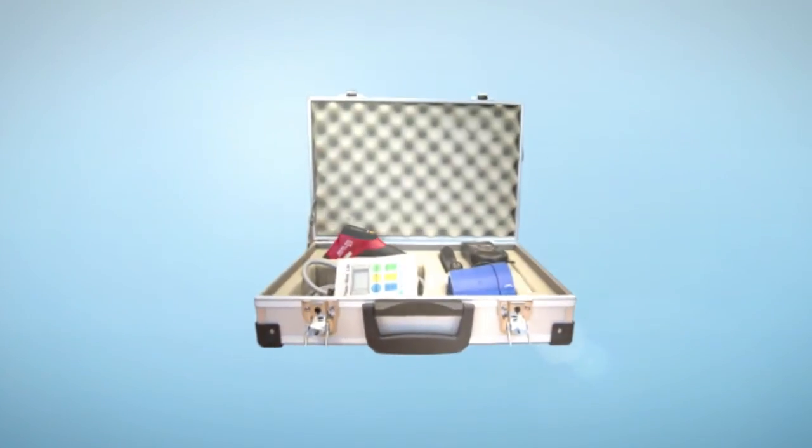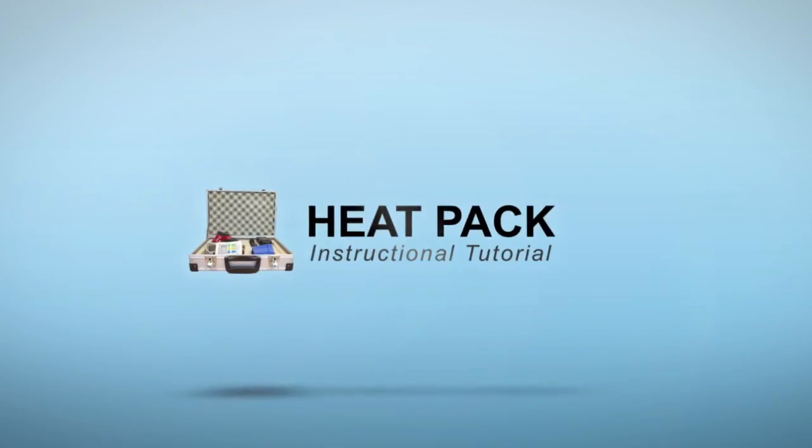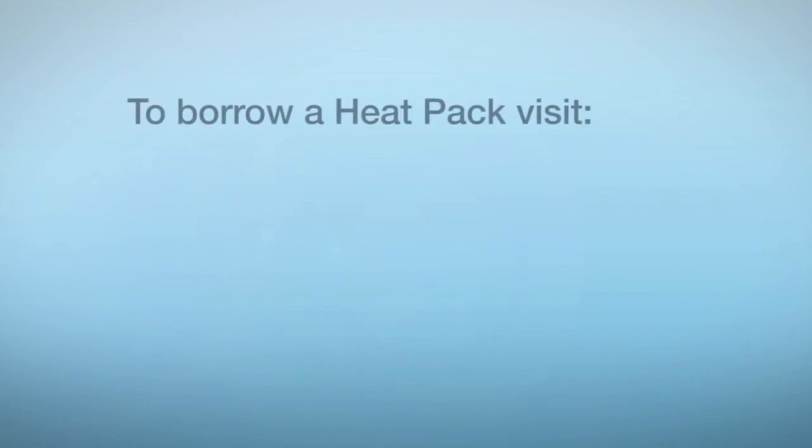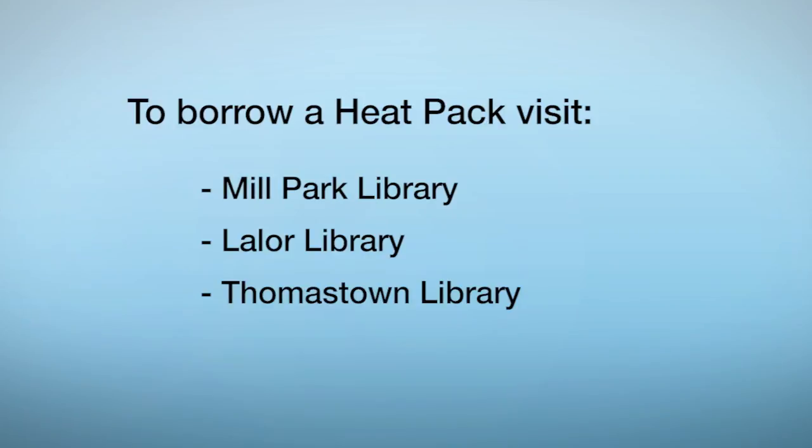We hope this helps you to find out how energy efficient your home is, saving you money and helping the environment. The heat packs are available to borrow from Mill Park, Lalor or Thomastown Libraries.